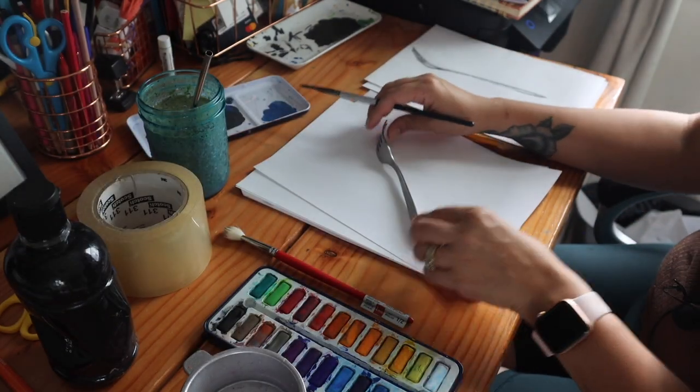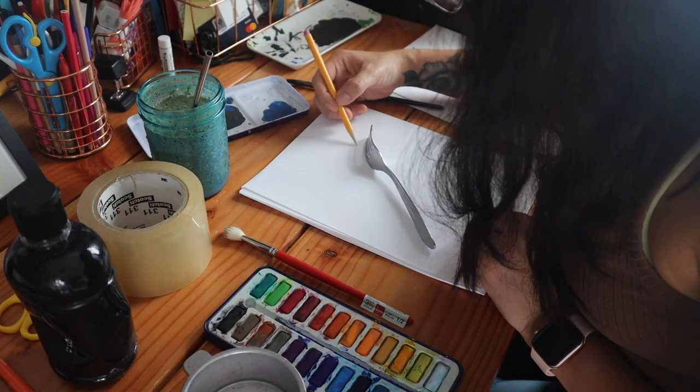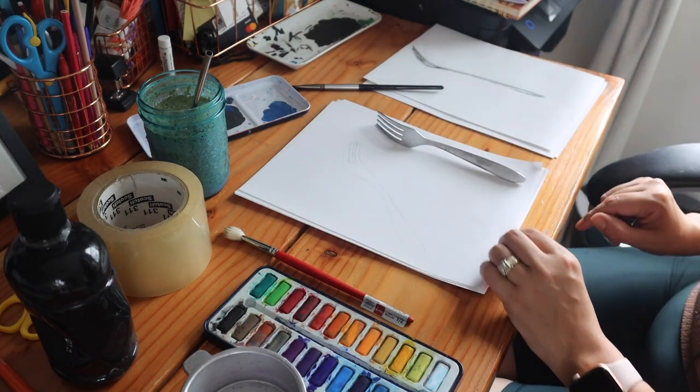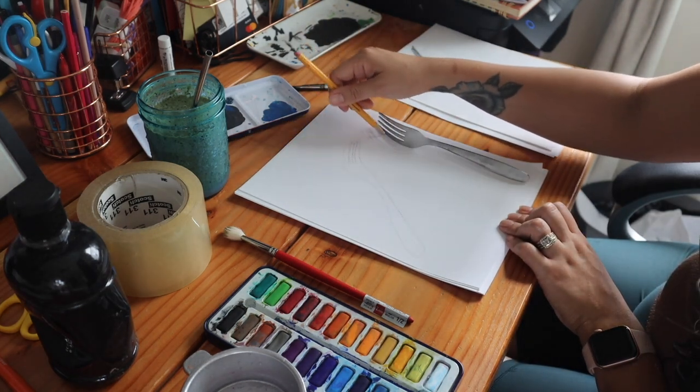Another thing I tried was just using the shadow — the shadow was a great thing to trace. I also put the fork at a different angle and added another one, so instead of just making one fork I was making two and using the shadow to make the shape.